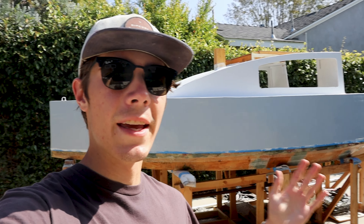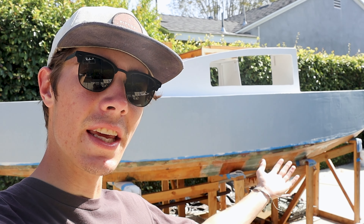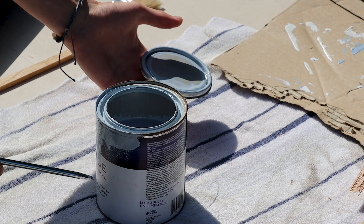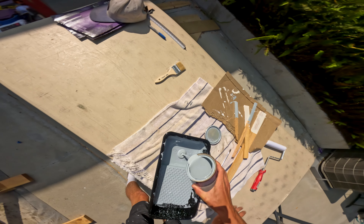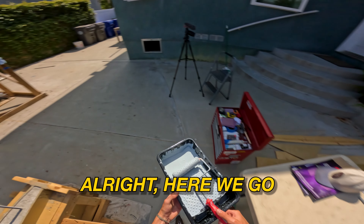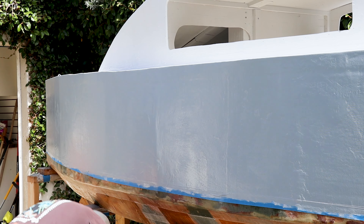You can probably tell it's the next day — I was reading the instructions on the Total Boat paint can and it says I have to wait about 16 hours between coats. So it's been 16 hours, let's apply the second coat — just gotta mix up the paint a little bit. Just like the first coat, the second one went on smoothly and I had no issues.